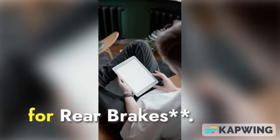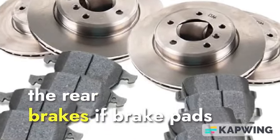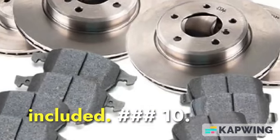9. Repeating the Process for Rear Brakes. Repeat the entire process for the rear brakes if brake pads for the rear wheels are included.